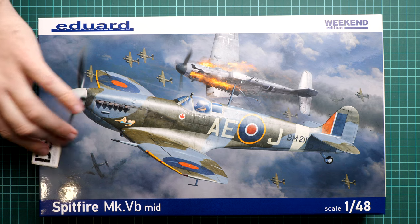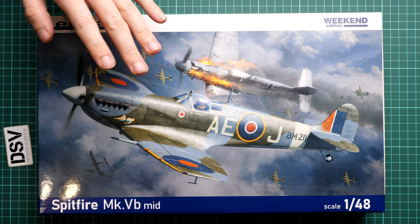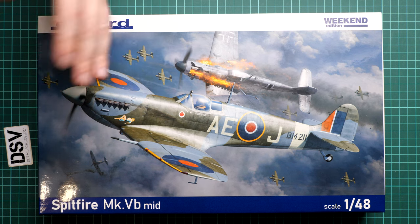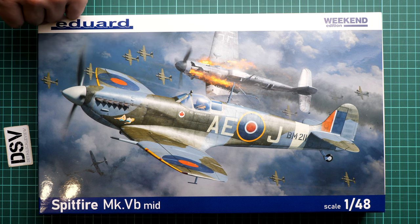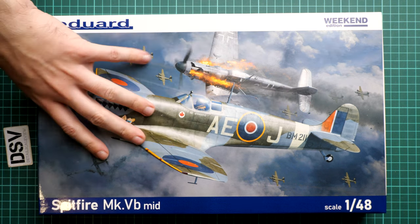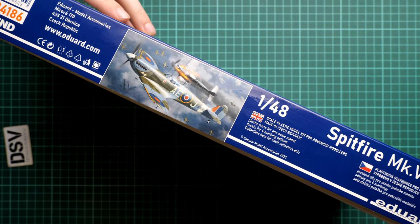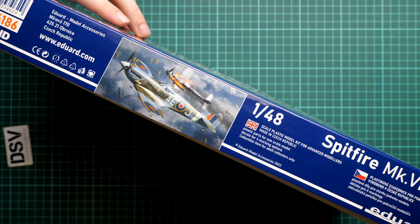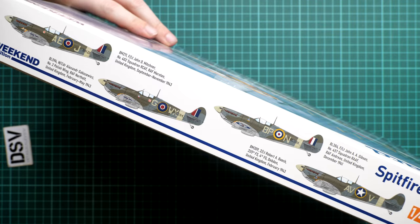This is a commercial sample, so you will get exactly the same contents as what you'll see in this review. The box size and design is typical for Eduard Weekend Edition — really beautiful box art. It's a thin format box so it won't take much space. On the side we have safety information, and the manufacturer kit number is 84186. On the opposite side you can see four marking options included in this kit.